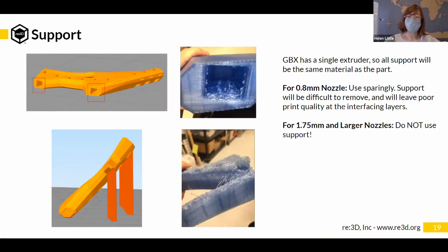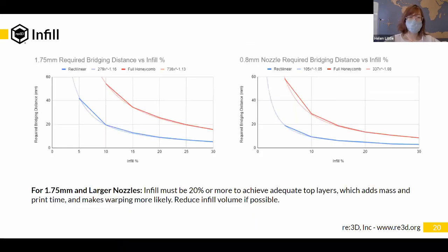Infill percent is the percentage of the inside of your part that is filled. When you slice a part it will have outer perimeters, and inside there's an infill matrix — sometimes rectilinear, sometimes honeycomb, etc. When printing with larger nozzle sizes, the larger layer width and layer height means infill behaves differently. A 20% infill on a 1.75 mm nozzle looks very different from a 20% infill with a 0.8 mm nozzle.